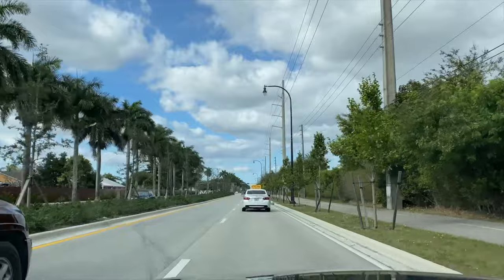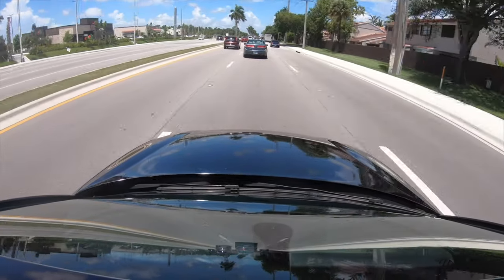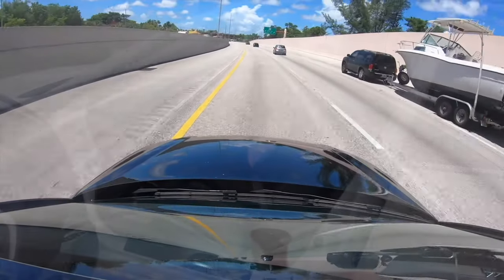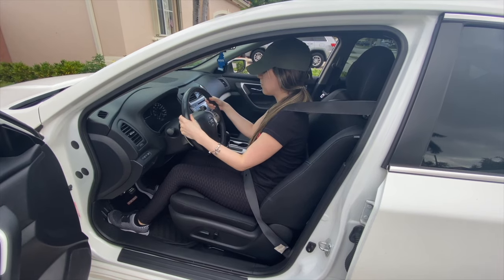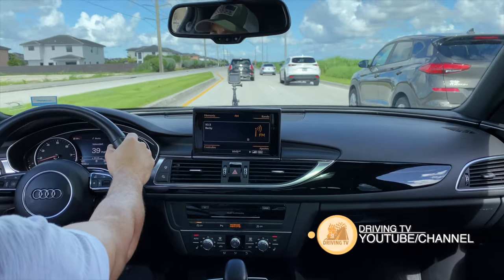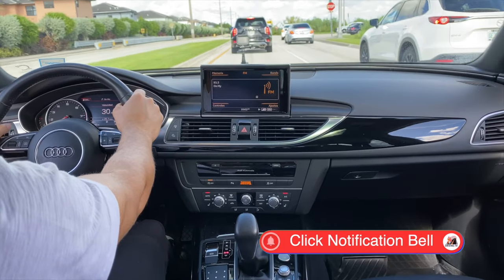When you begin driving, one of the first and most important things after learning the controls of your vehicle is how to maintain your vehicle in your lane and drive straight without zigzagging or drifting off to the other lane. I recommend that before you continue watching this video, if you have not seen the previous video on the controls of your vehicle and how to operate them appropriately, please go ahead and watch them now before continuing because it's really important. It's important to learn how to maintain stability when managing the steering wheel and how to maintain your distance from other vehicles on the street.